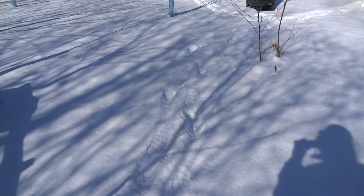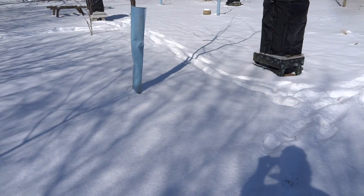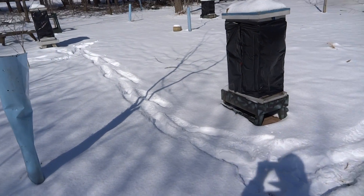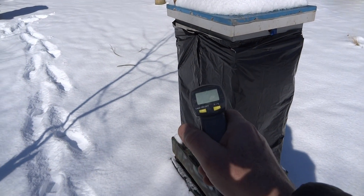Here we are in the backyard apiary. The ambient temperature is 19 degrees Fahrenheit. We had some snow last night. I just want to check on these thermal wraps and see how they're doing.